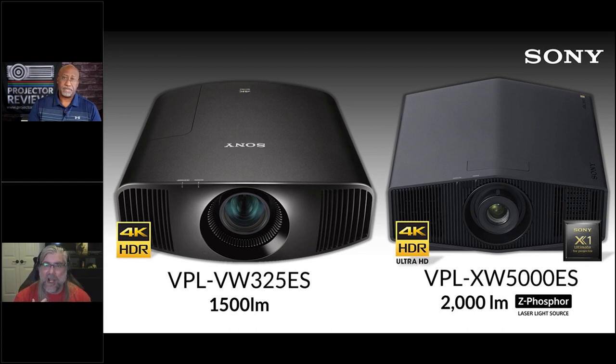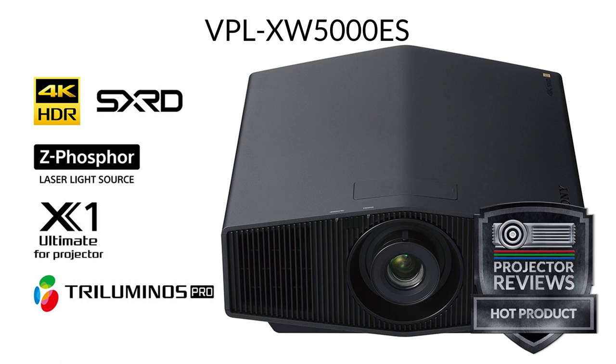It starts with the big obvious change: going from high-pressure mercury lamp to laser projection, and from an X1-style processor to the flagship X1 Ultimate processor. The entire optical block and SXRD panel have been redesigned — it's smaller, with a better optical path for brightness and contrast, and a redesigned cooling system that's 35% smaller. It's still the least expensive native 4K laser projector you can buy today.